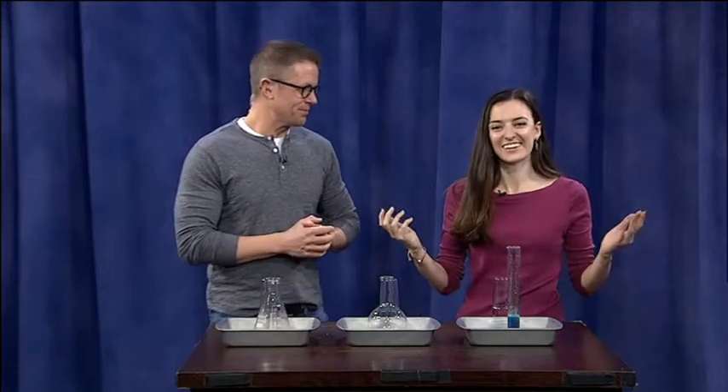It's 2019 now, and we're kicking it off making some elephant toothpaste. We're going to make a little bit of a mess to start off 2019. Why not?